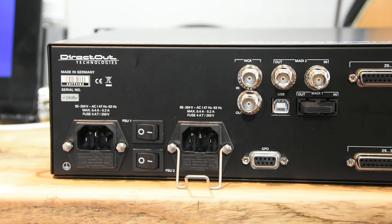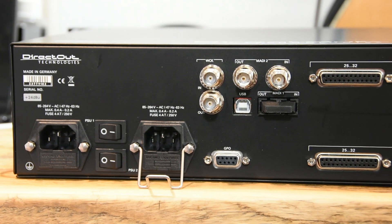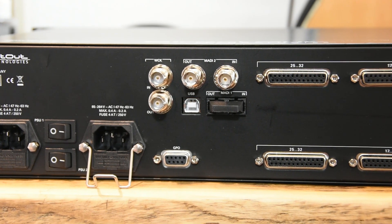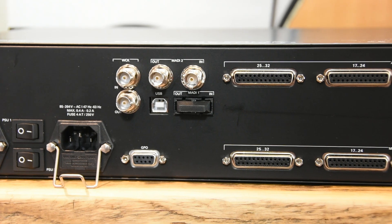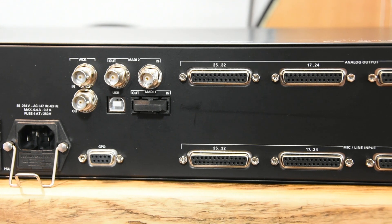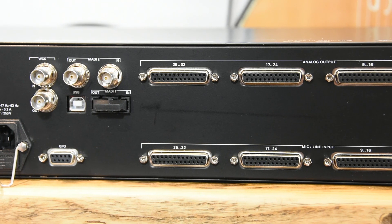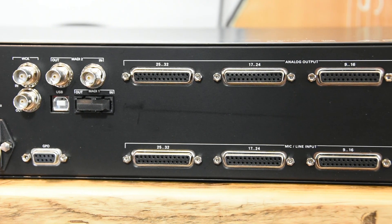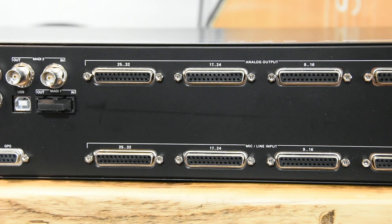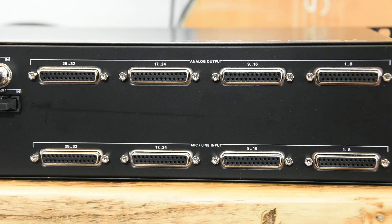Around the back of the Andiamo, we have the two IEC power inputs with the switches for the two power supplies, and the word clock IO. We then have MADI IO over both coax and optical. Next to the MADI, we have the USB connection to your host machine for the remote control. And then we have the 32 channels of analog input and 32 channels of output. The input is both line and mic compatible, over 25-pin D-sub in the normal Tascam configuration. And it just sounds beautiful.